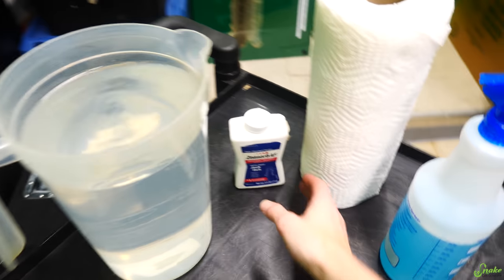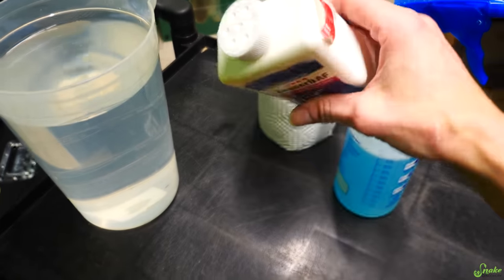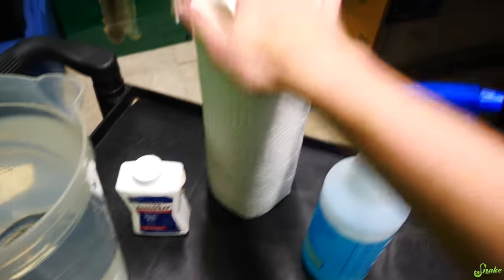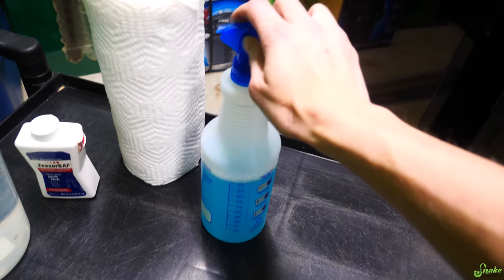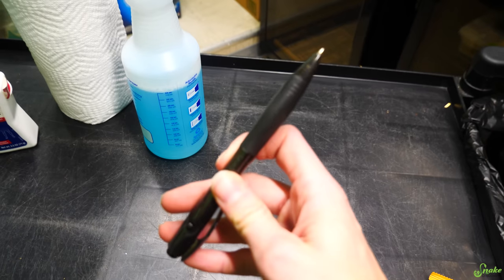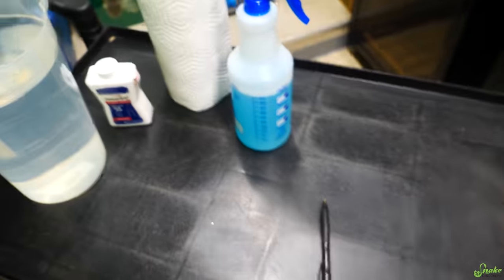We have dechlorinated water. We've got Lotrimin powder in case there's any mold growth — you can dust some of this on and that prevents more from growing. Paper towels come in handy. A nice concentrated version of chlorhexidine for sterilization purposes if needed. And obviously, chocolate is needed for this task.